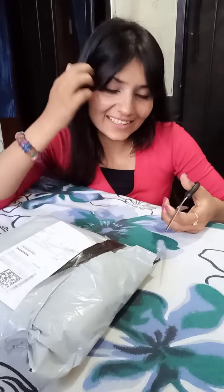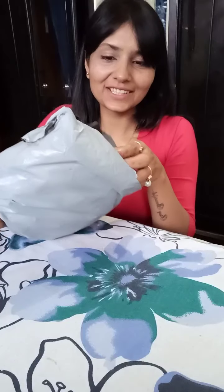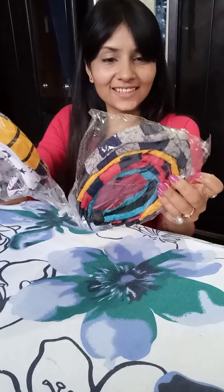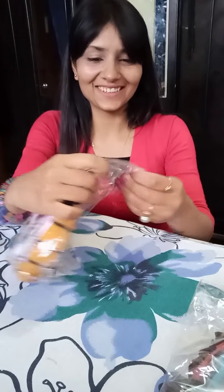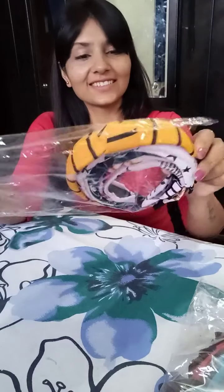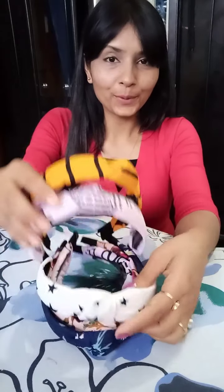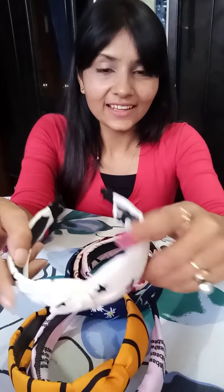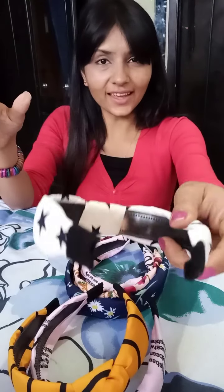I don't know how to open it — let me do it. So this is our hair band. It looks good! I will show you. It looks good. But this first one is not very good — but this one is.